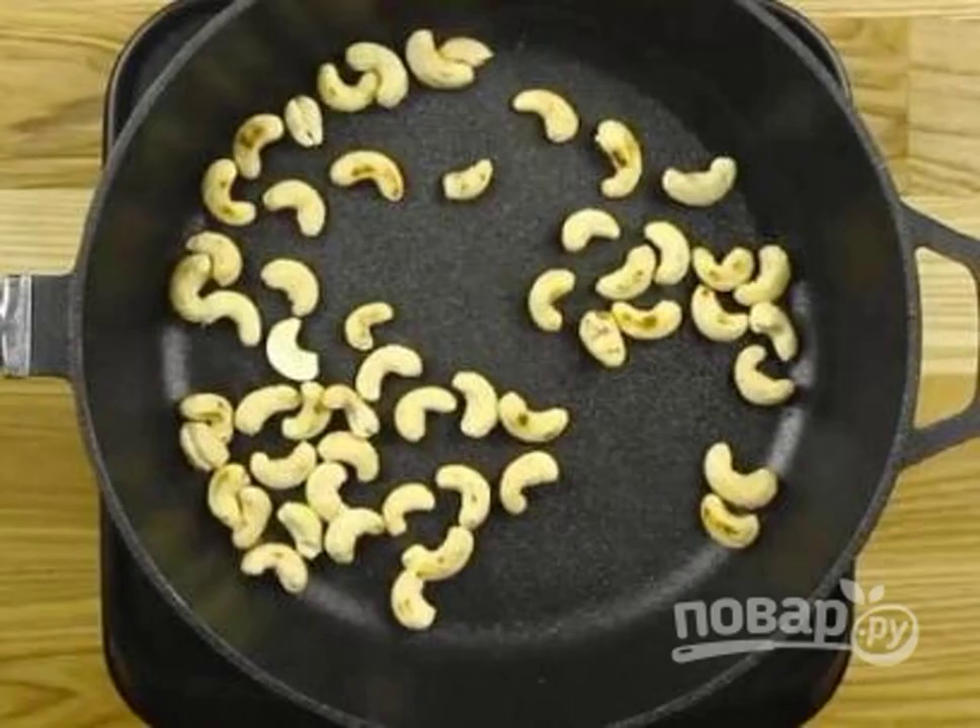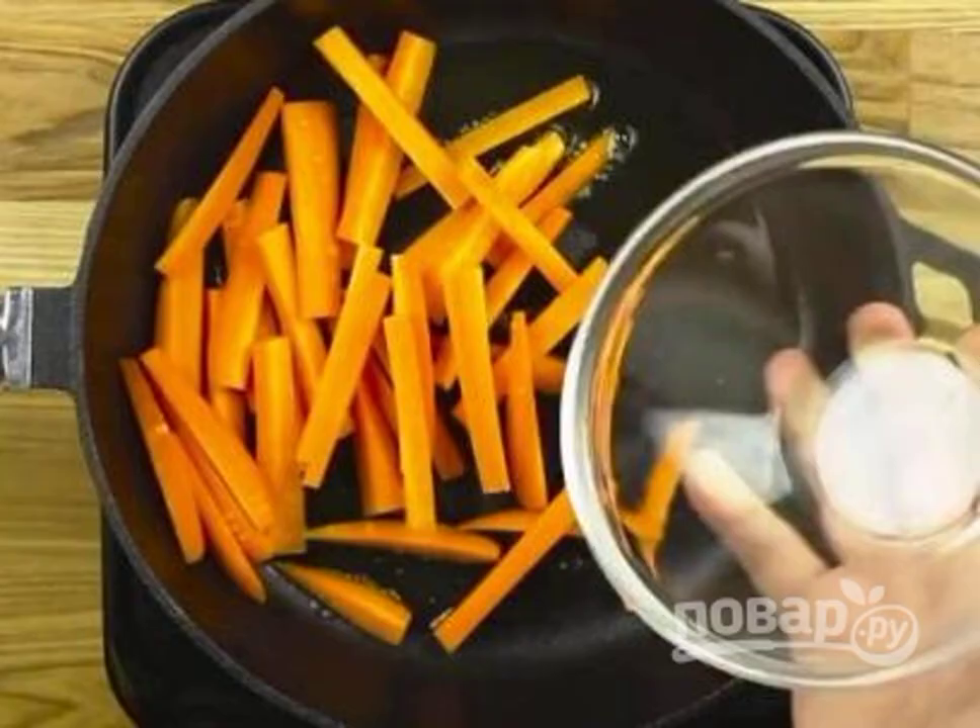In a dry hot frying pan, fry the cashews for a few minutes. Pour oil into the same frying pan and fry the carrots, cut into strips, for 2–3 minutes.